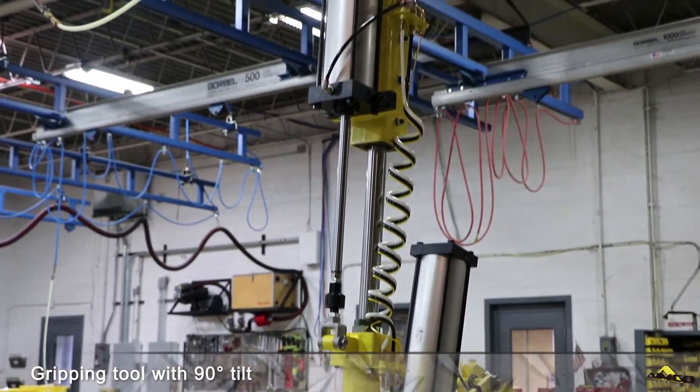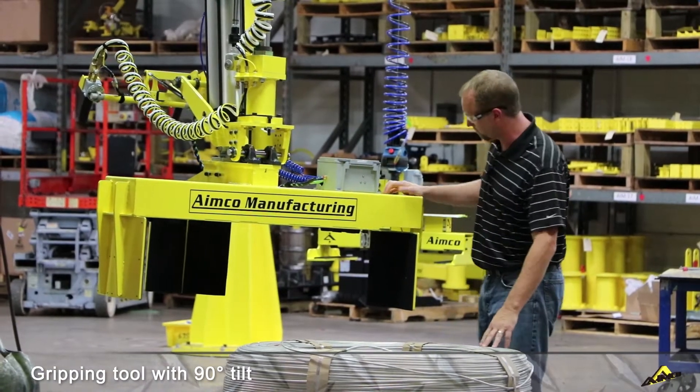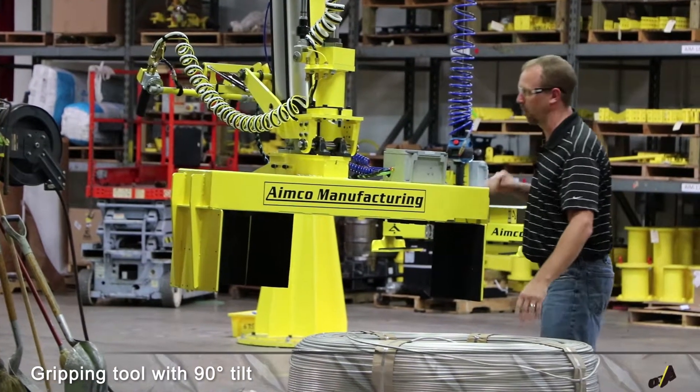Welcome to AMCO Manufacturing. Today I want to show you an end tool used to pick large aluminum coils, tilt 90 degrees, and place onto a spool. This end tool has non-marring grip pads along with rubber mounts on the bottom to help protect the parts.